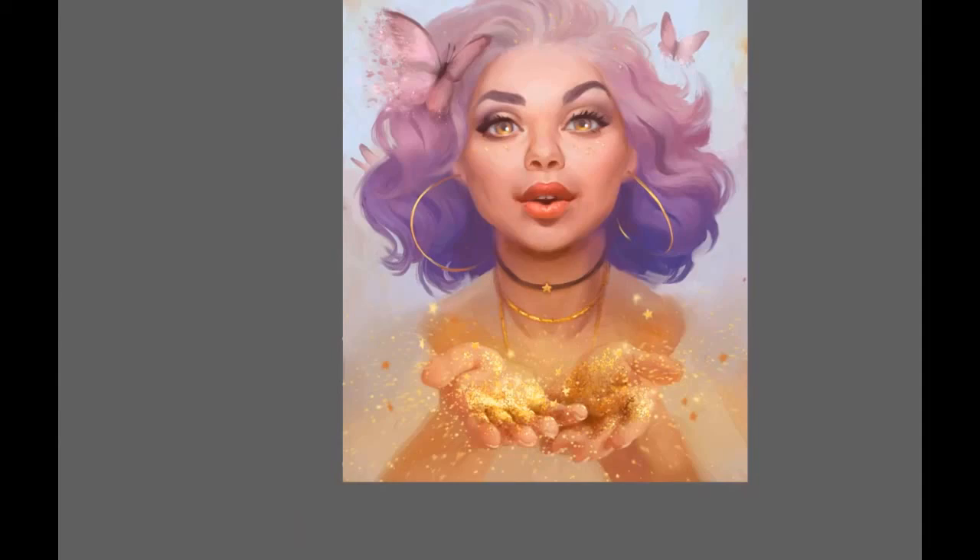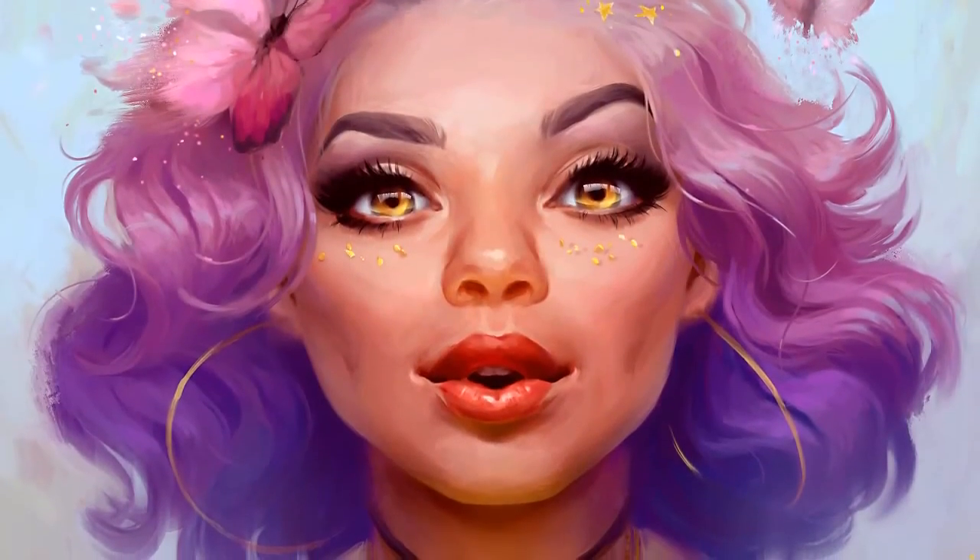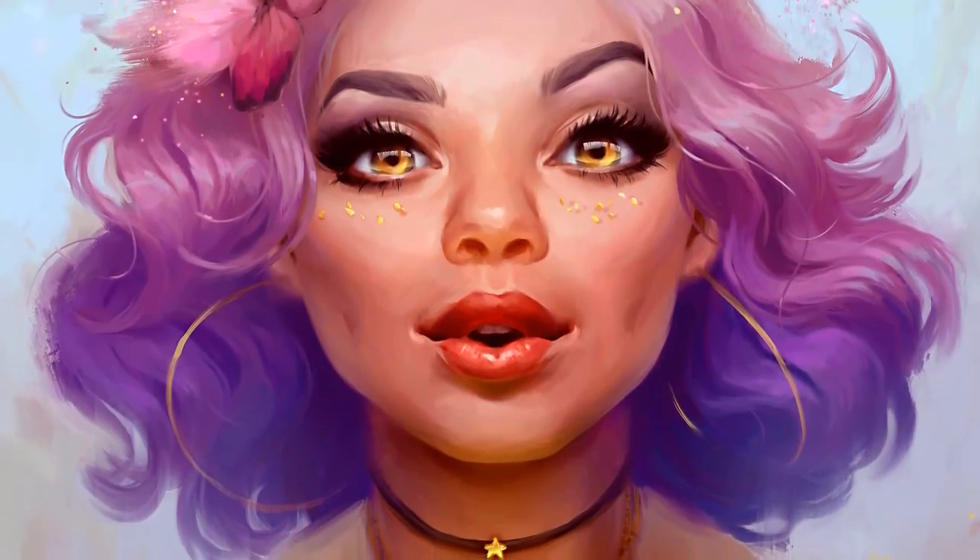A few final touches and I am completely done with the whole painting. Hope you enjoyed it and have a great day!